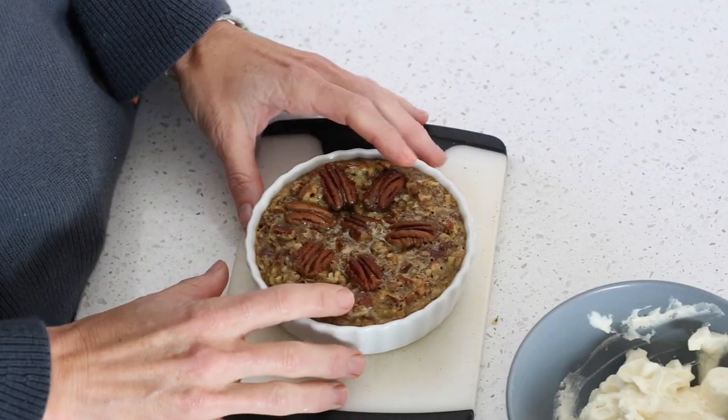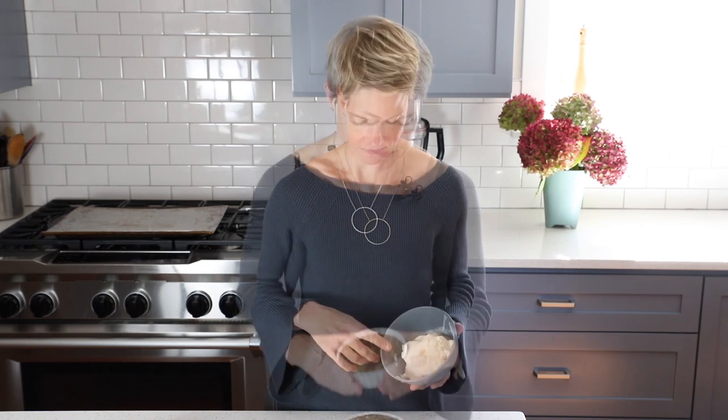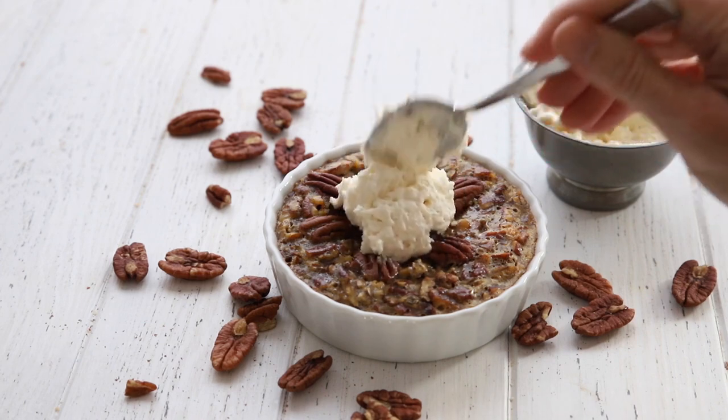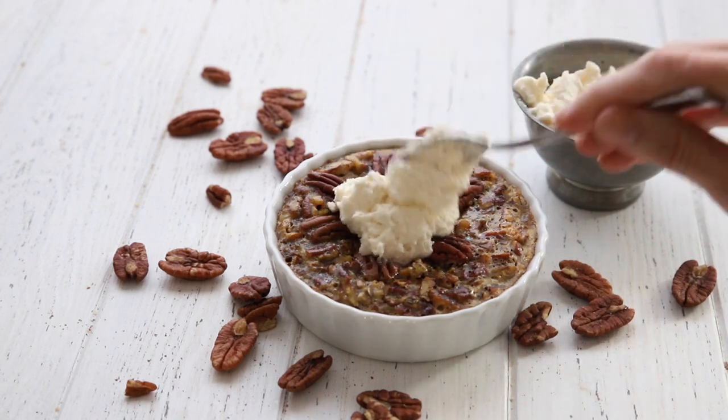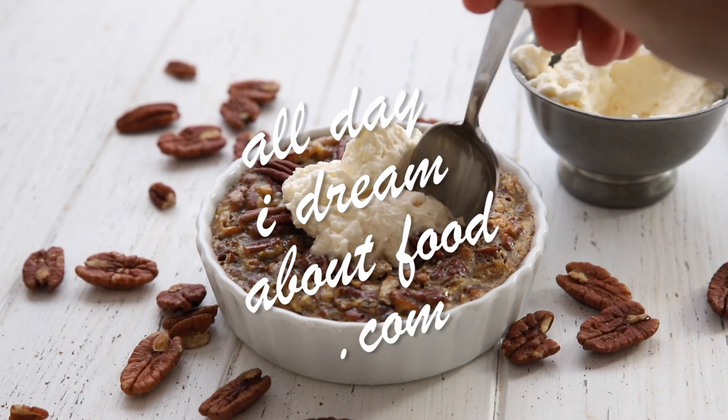I've taken my keto pecan pie for two out of the oven. It smells amazing, and you can see it's now firm around the sides but still a little bit gooey and soft in the center — and that means it's perfect. It is absolutely delicious with some lightly sweetened whipped cream or some keto vanilla ice cream; it takes it over the top. For this easy keto Thanksgiving recipe and so many more, check out alldayidreamaboutfood.com.